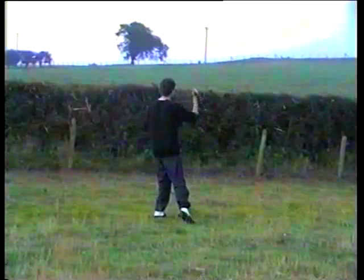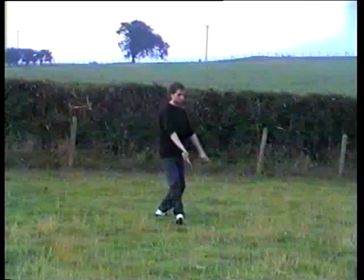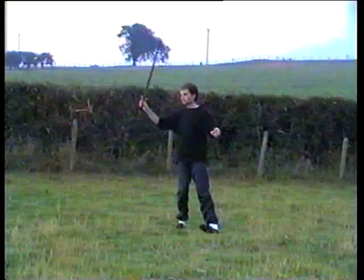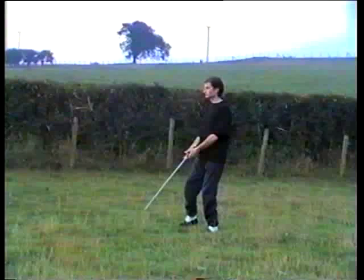Turn to the left, sword cuts to the left, step with the right, sword goes to the right, weight onto the left, hold the sword with both hands.